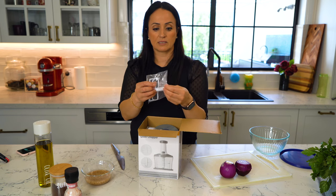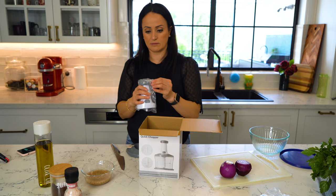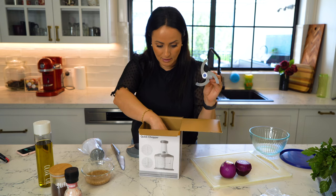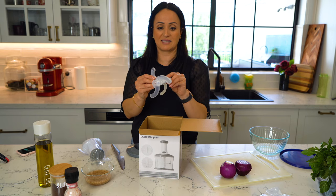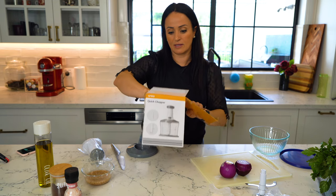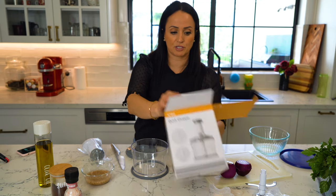So in the chopper you get a blender-type blade, the lid — those obviously go together. The chopper blade — mine came out loose, which was a bit of a worry. And then we have the bowl and a set of instruction booklets.